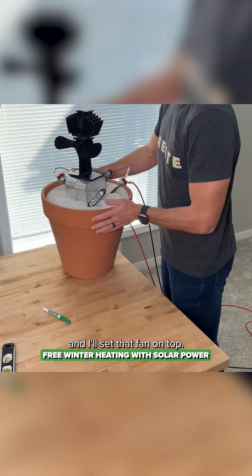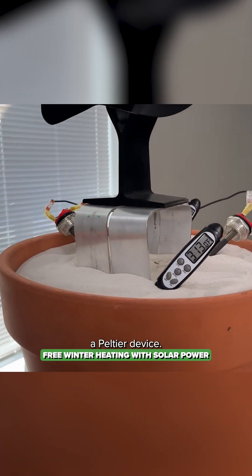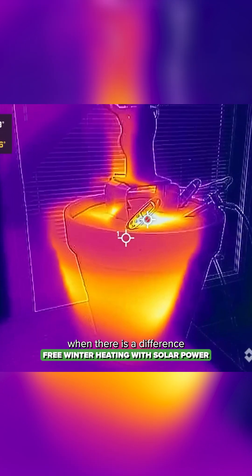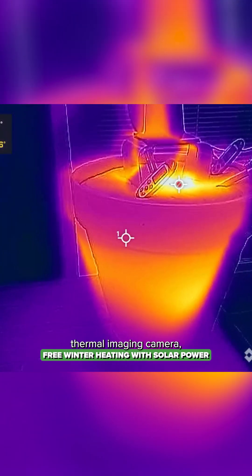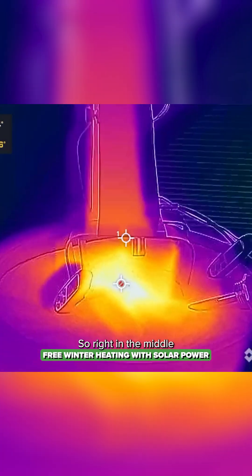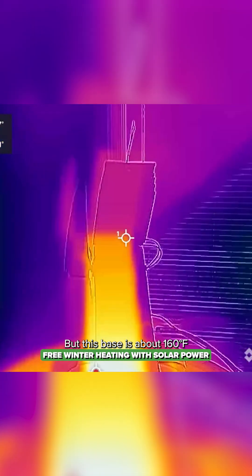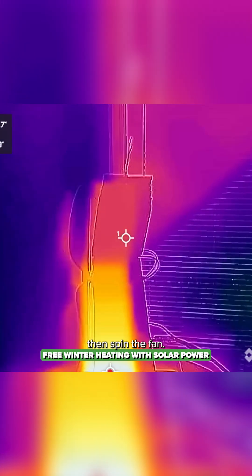I'll set that fan on top. That little gray section in the middle — between the base and the top — is called a Peltier device, which creates a small current when there is a temperature difference between the top and bottom. With the FLIR thermal imaging camera, the target in the middle shows our temperature and the red target marks the maximum in the scene. The base is about 160°F and the top is 85°F — that's enough of a difference to spin the fan.